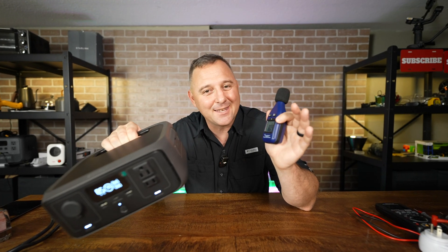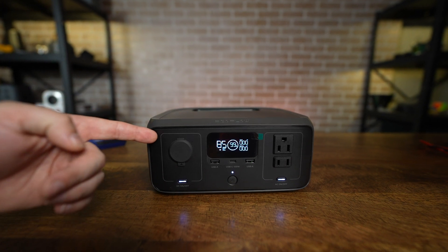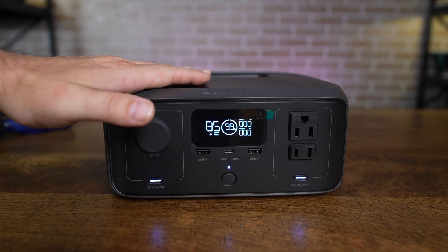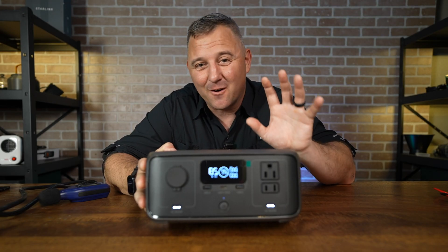Another major benefit of the GaN technology is that this power station is quieter than a whisper. With a clean noise level of just under 30 decibels, this power station will not interrupt or distract anything. In fact, while topping it off with about 320 watts from the wall, the fans never kicked on once, and the River 3 never felt hot.